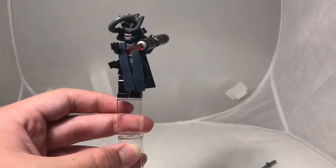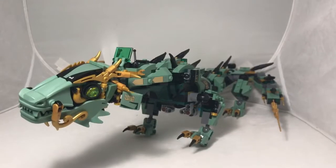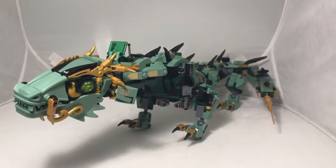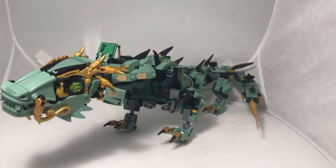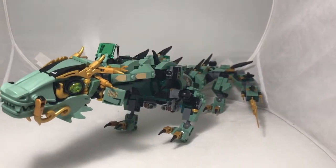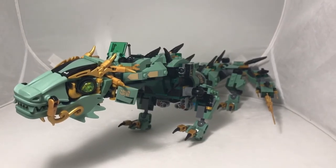That's the end of this video. Let me bring back out the mech for one final look. Thank you for watching this Green Ninja Mech review. I hope you enjoyed it. Keep an eye out for more reviews — they are in the works and will be coming out later this week. Please subscribe and like this video.